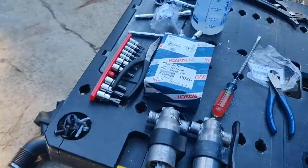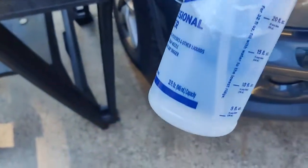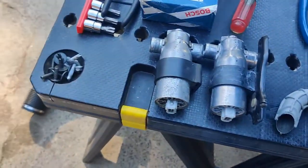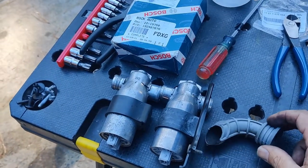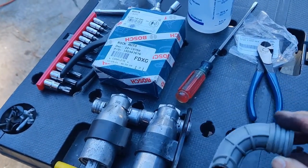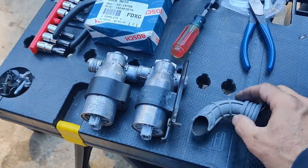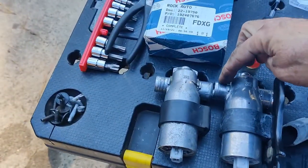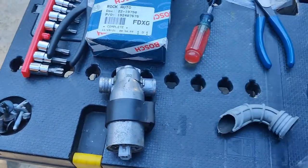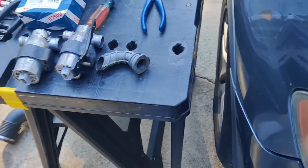One other thing I want to let you guys know - one thing I use quite a bit when putting on hoses: get yourself a little sprayer and put some water with a little bit of dishwashing soap in it. You can use that for putting on hoses. I'm going to put some on this part as I slide it into the manifold - it makes it slippery, and then it disappears once it gets heated up. It doesn't deteriorate the rubber or anything like that.